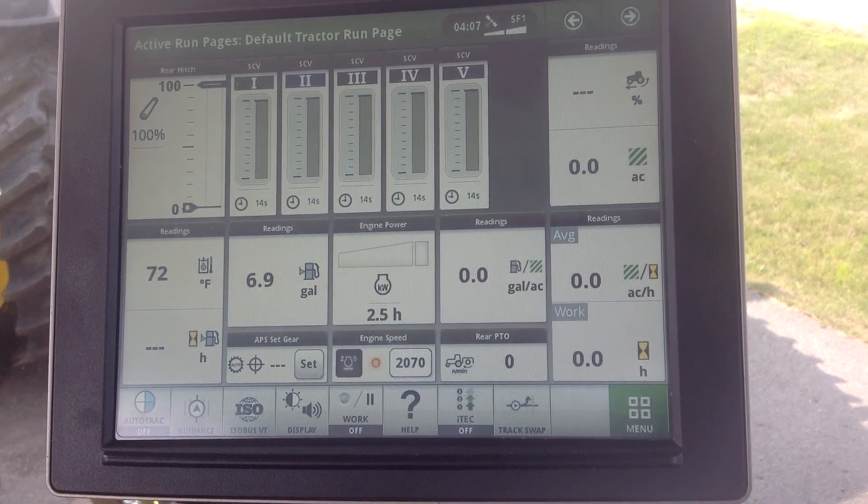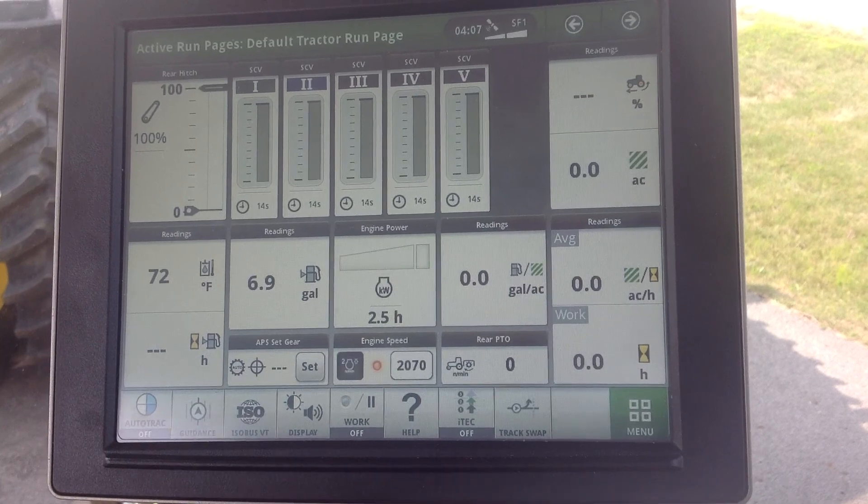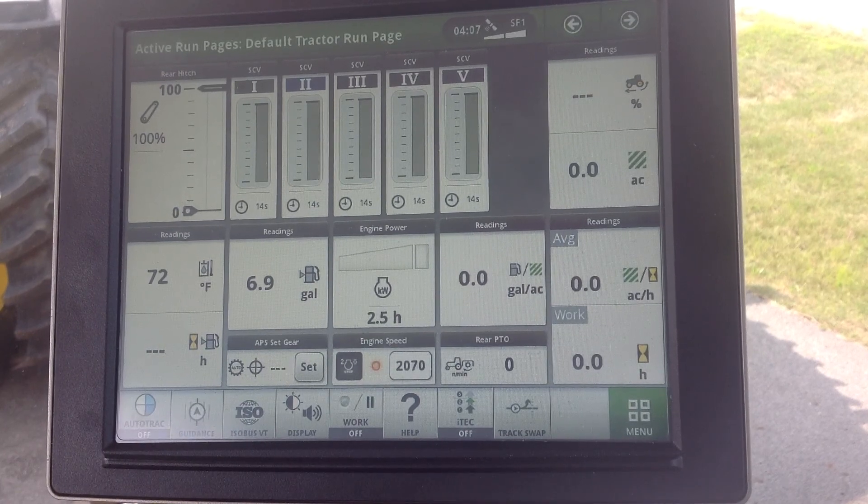This video is brought to you today by Caning Equipment in Anna, Ohio, and today I'm going to show you how to set up a service interval on a John Deere 4600 monitor.